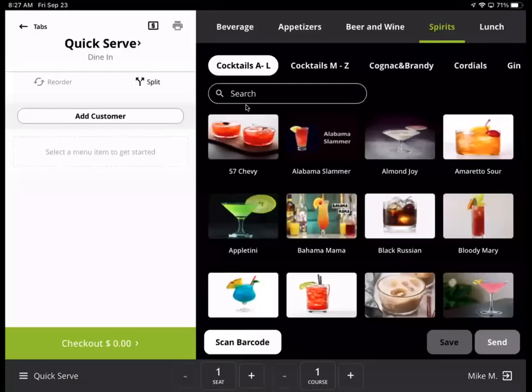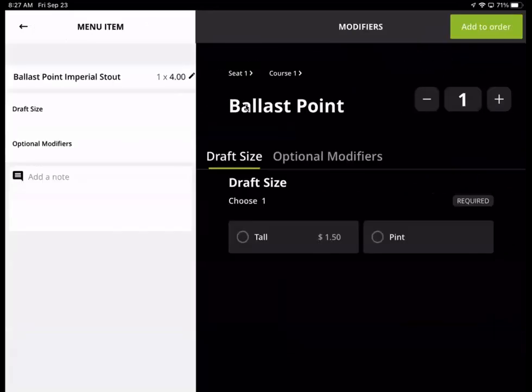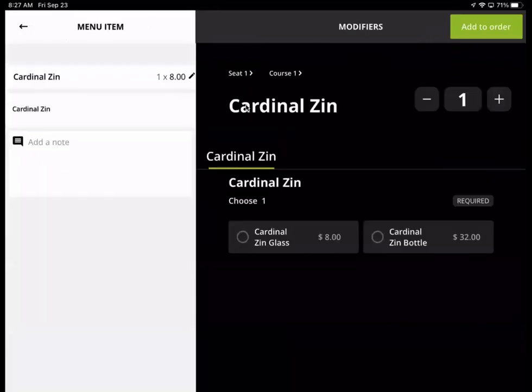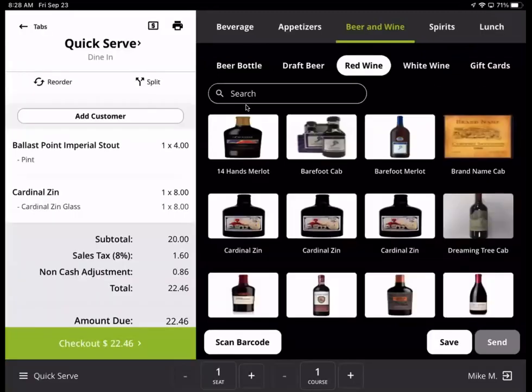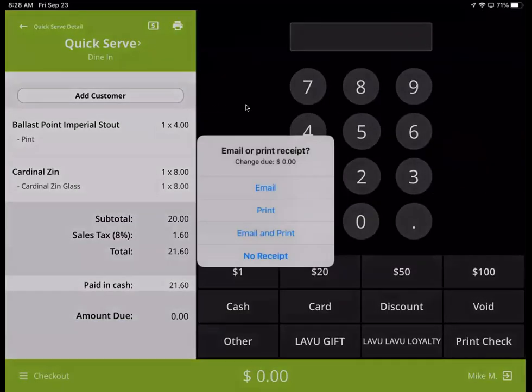A little quick serve again. Let's go ahead and go back to beer, go to draft beer, do a pint, add to order. Do red wine. And we'll go ahead and go to the checkout screen and do a cash out on that as well.